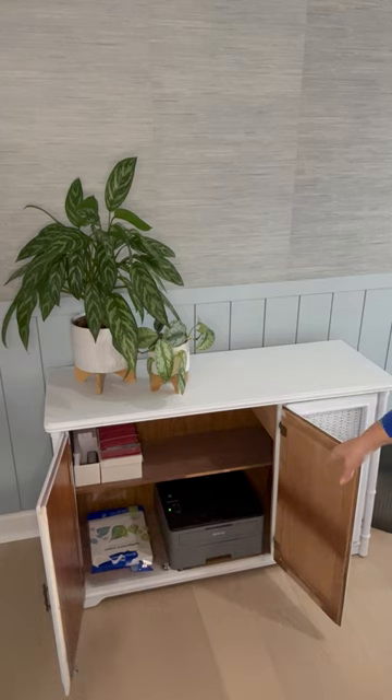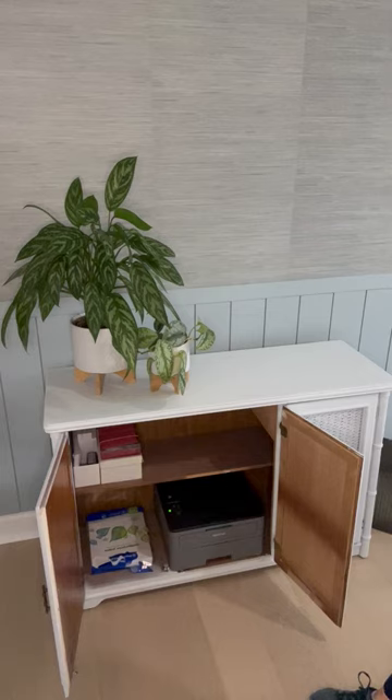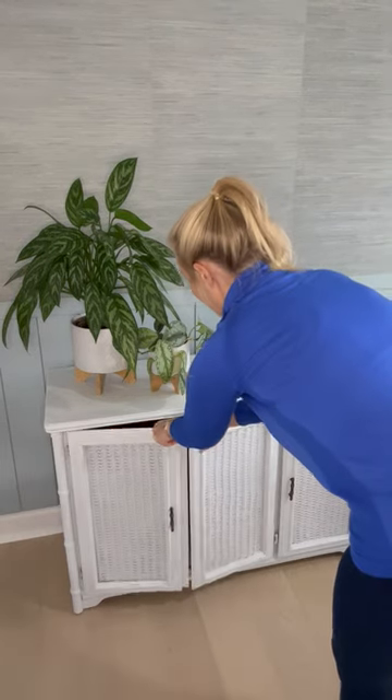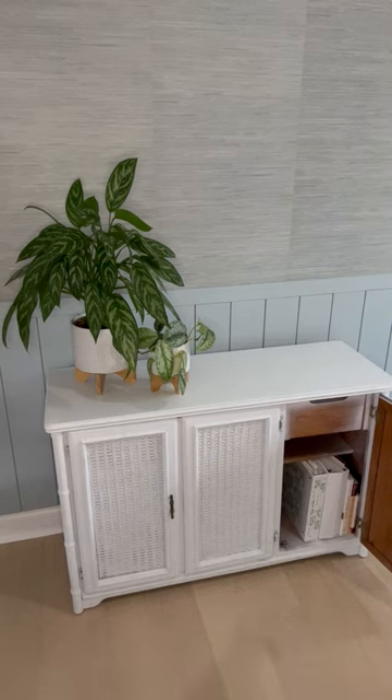And so this is where I keep my printer, my printer paper, all of my stationery goes up there, including my stamps. And then on this side is where I keep all of my files. So I have one binder each for home stuff, for work stuff, and for life admin.